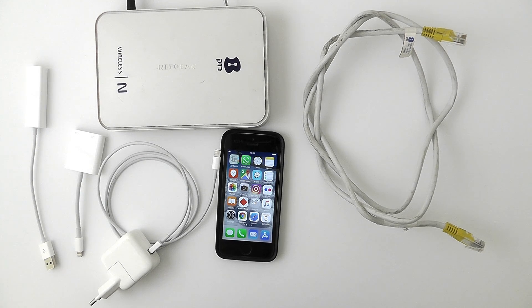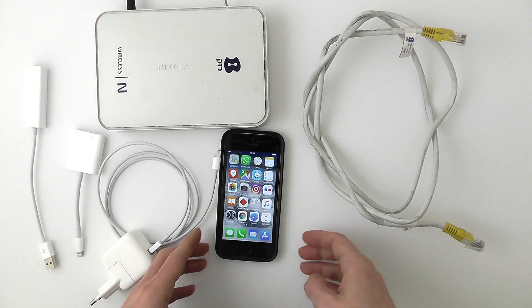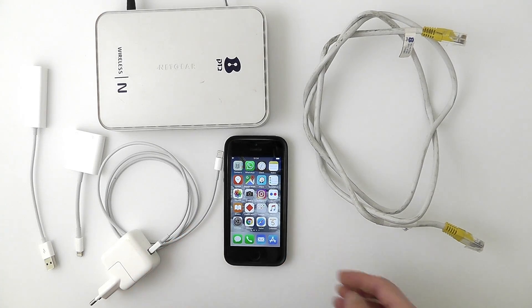Hello, I would like to show you today how to connect an iPhone to a router without any Wi-Fi or cellular data connection.